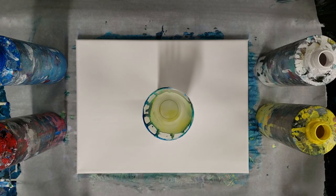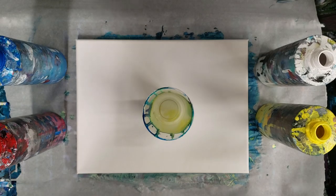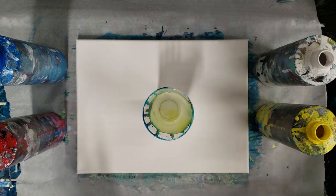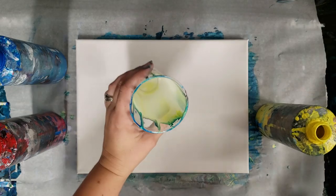Hey guys, mix media girl here. I'm going to do one of my favorite color combinations and one of my favorite pouring techniques, and that is a rainbow tree ring pour. This is a 9 by 12 canvas.